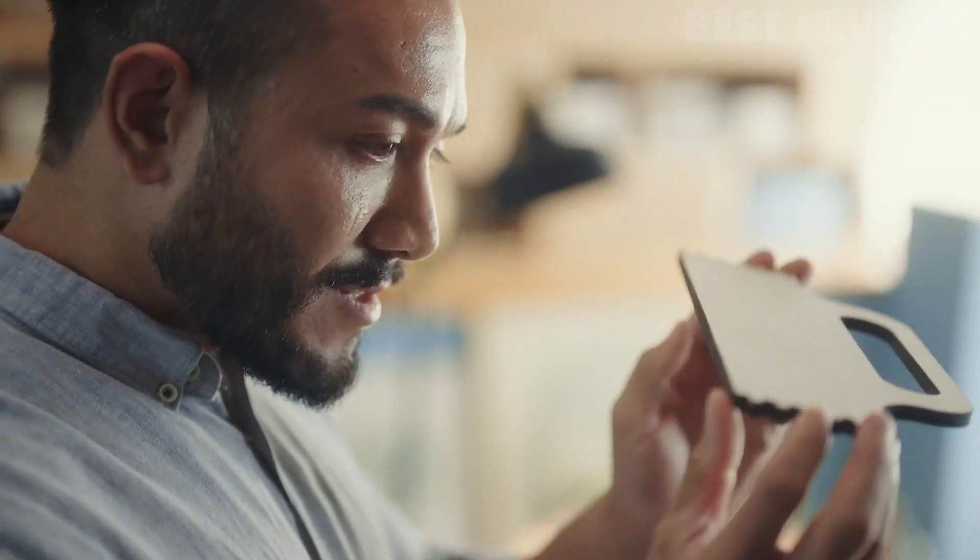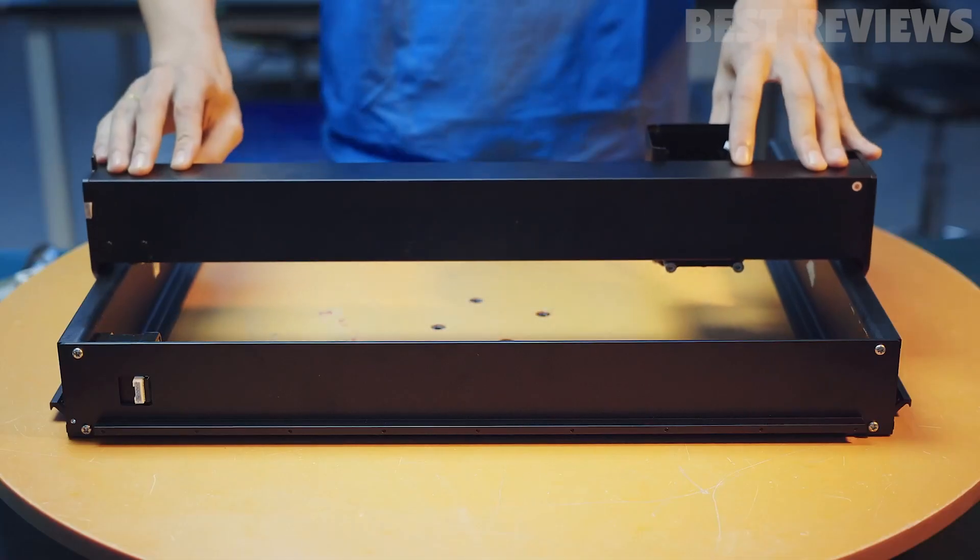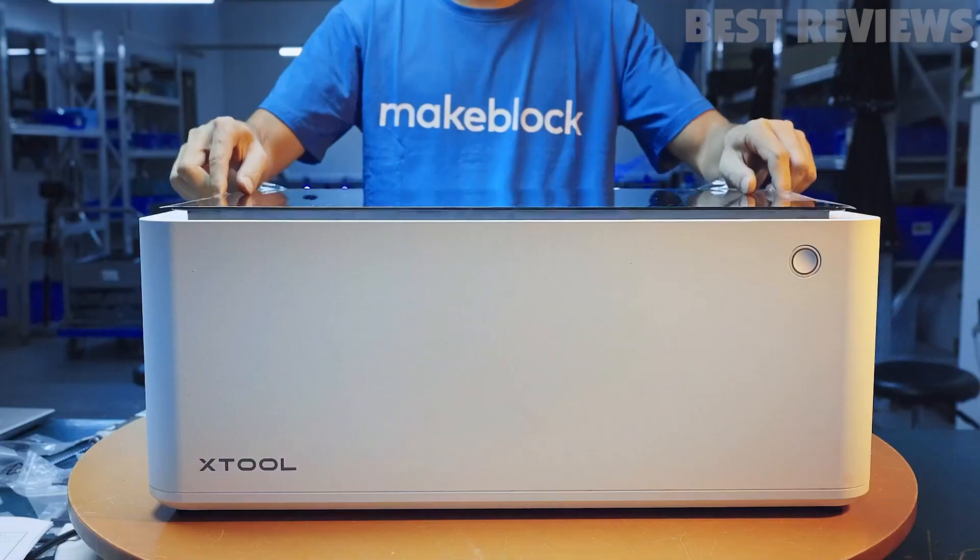It is a great choice for anyone who wants to make unique gifts, as it can engrave cylindrical objects and has a removable bottom plate to support an unlimited height of materials.